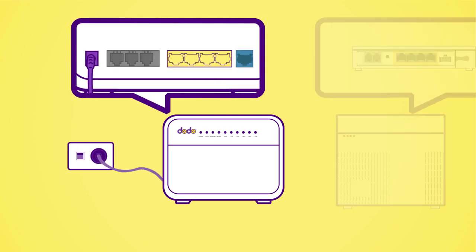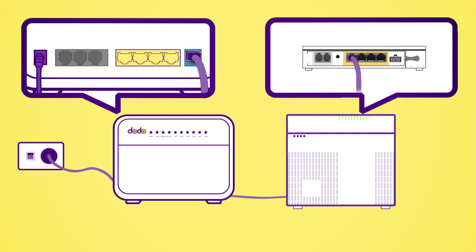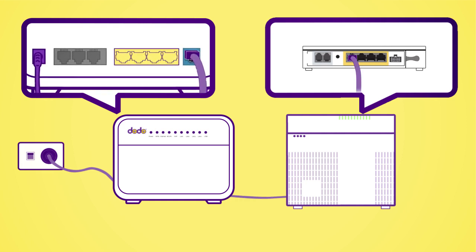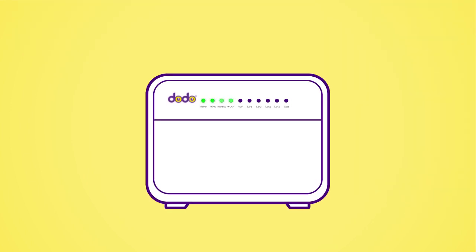Firstly, connect your power cable from the port on the back of the modem to the power socket. Plug the ethernet cable from the WAN port to the first port in the Uni-D section of your NBN device. Now power on the modem. Your modem is now auto-configuring and this may take up to 15 minutes.